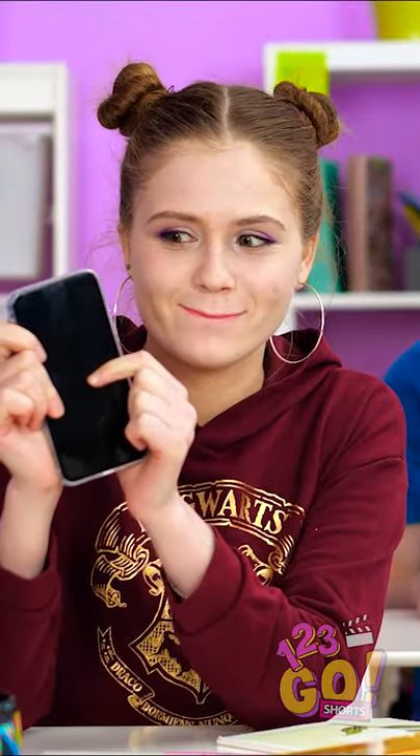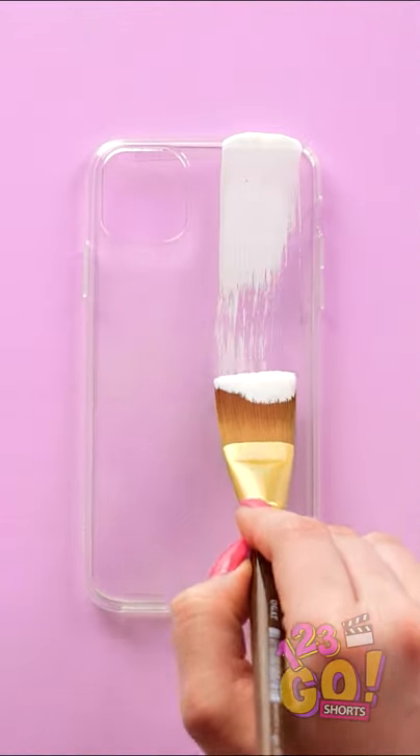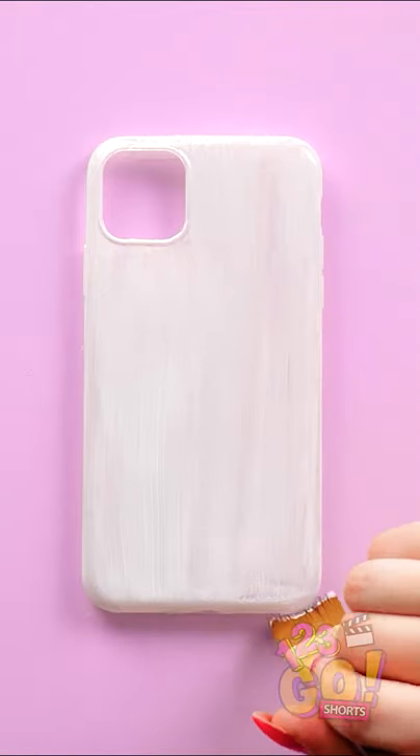I know how to put Lana's case to shame. Start off with a clear phone case, then give it a coat of white paint. It doesn't have to be super thick, just enough to serve as a base coat.